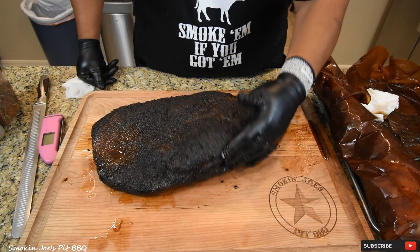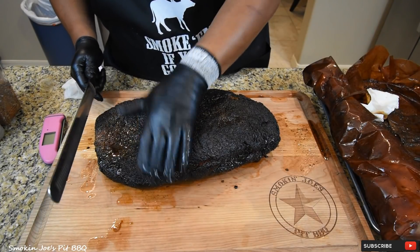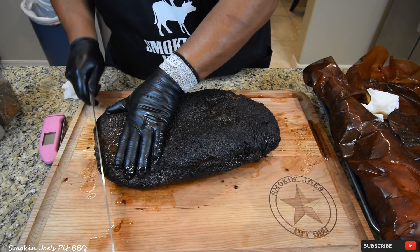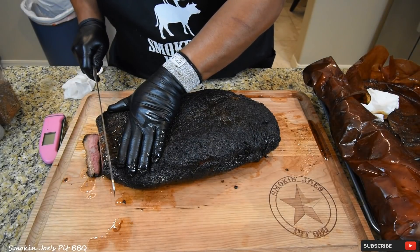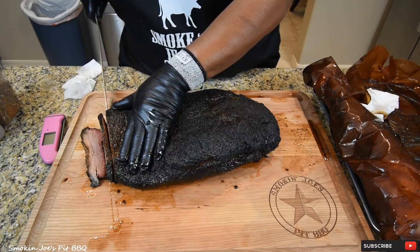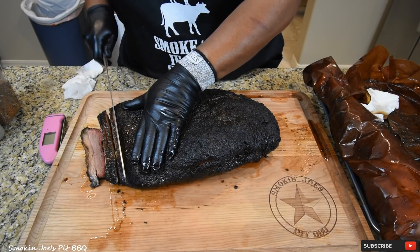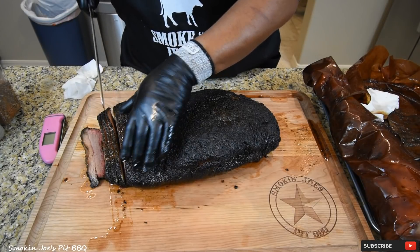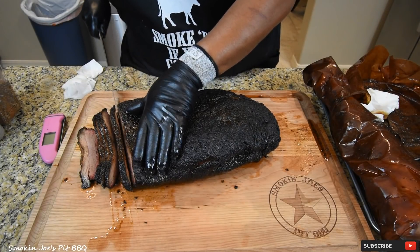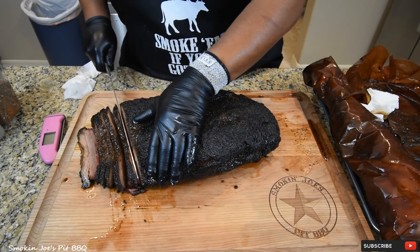Look at this bad boy — nice and jiggly. That bark is absolutely amazing. Now one thing you want to do to prevent it from shredding, just lay your hand on top of it and try to hold it together. That's got a smoke ring all the way through it. The fat rendered nicely — really nice and juicy. Now in Texas, we like pencil-thick slices — a number two pencil. This is slicing absolutely beautifully.